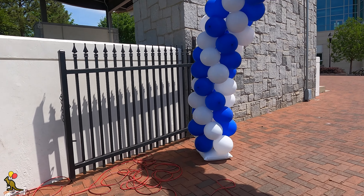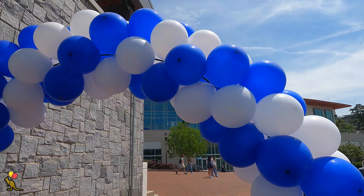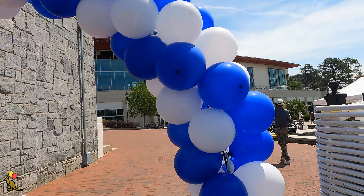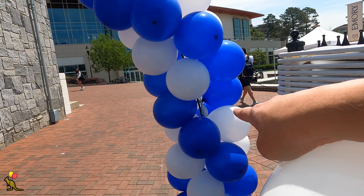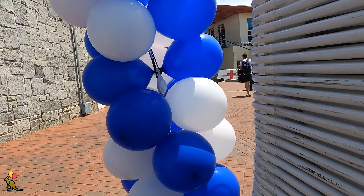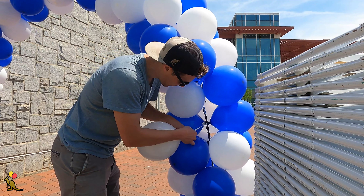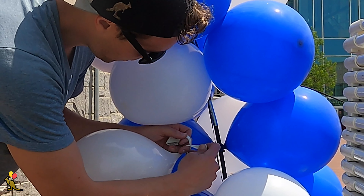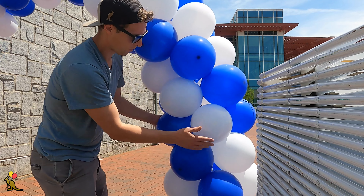Luckily I didn't have any balloons pop during this build, so I'm going to deflate a balloon to show you how to repair popped balloons on a balloon arch. Follow the spiral of each color and when you see a break in the spiral you know a balloon has popped or deflated in that spot. Inflate another balloon to the same size as all your others and use the method for attaching two balloons together to quickly replace the balloon so that your spiral is back to its uninterrupted state.